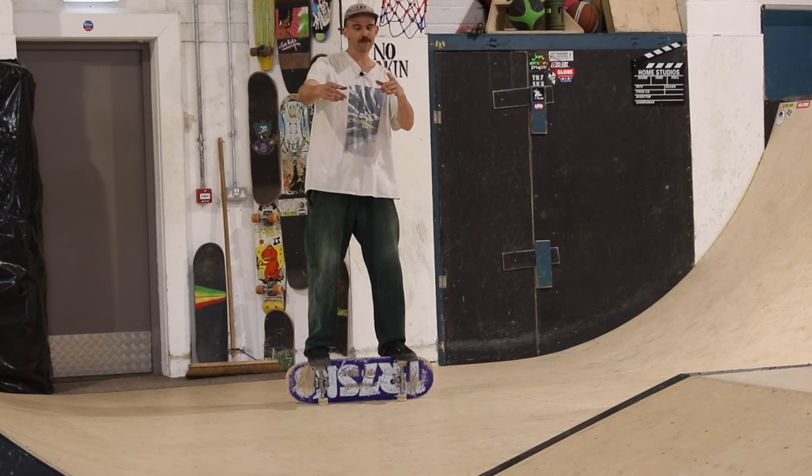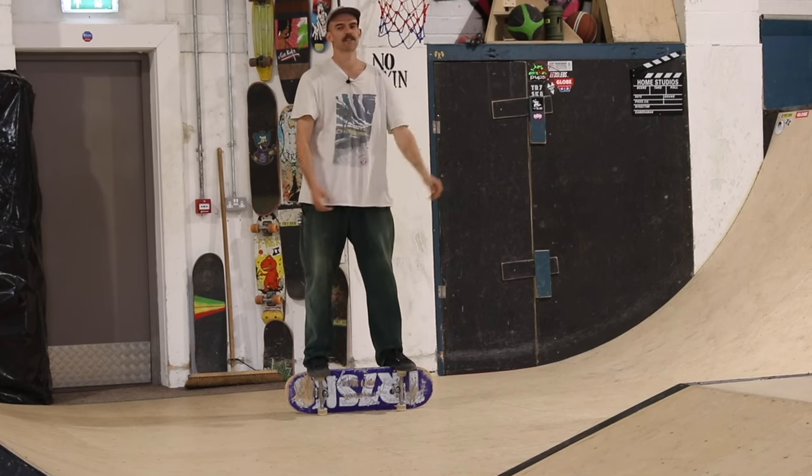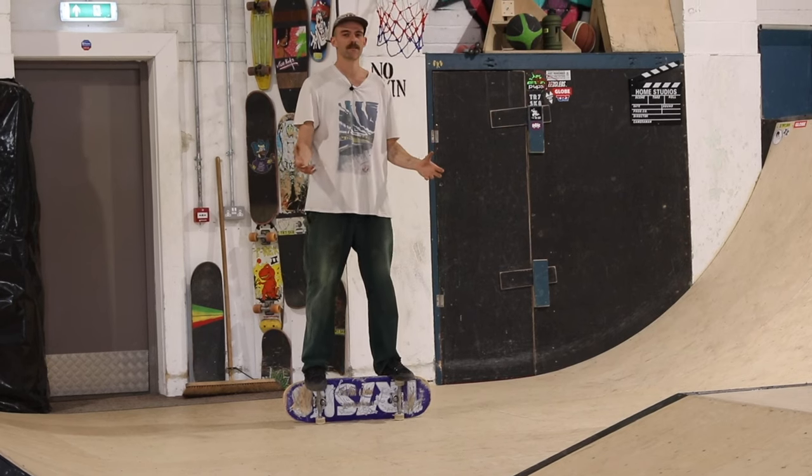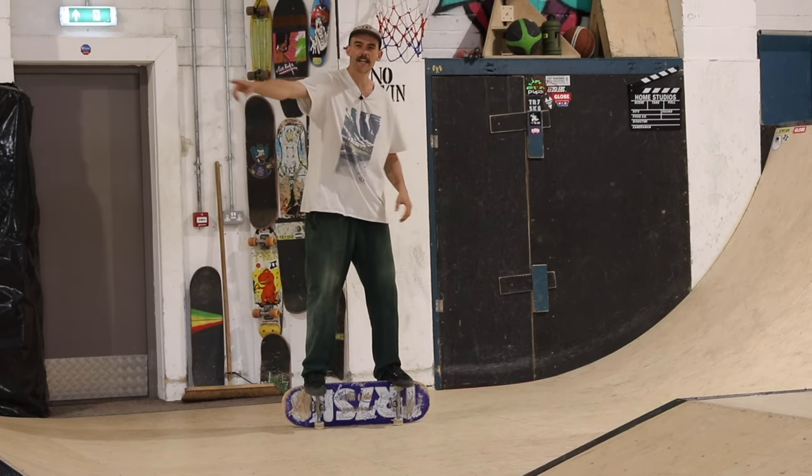Welcome back to the TR7Skate YouTube channel. Today we're going to be doing a trick that I absolutely love doing on the ramp, but it is quite a tricky one if you're new to it. It's the fakie rock.